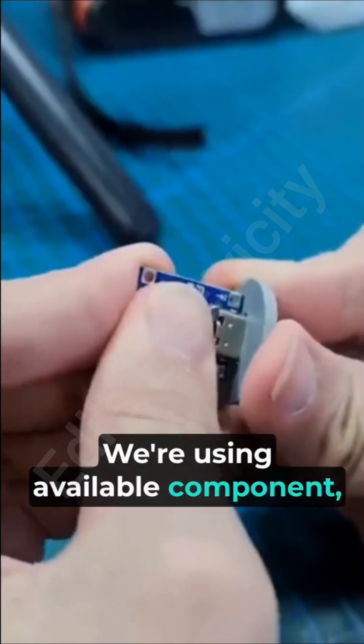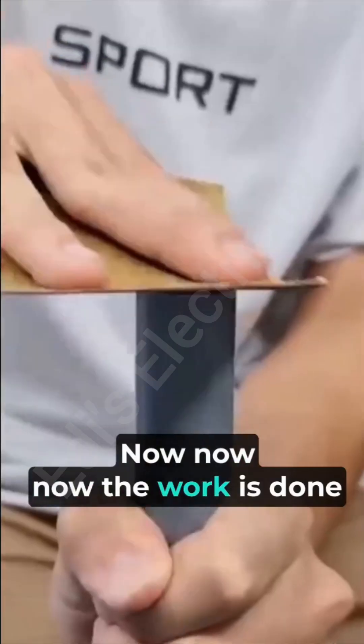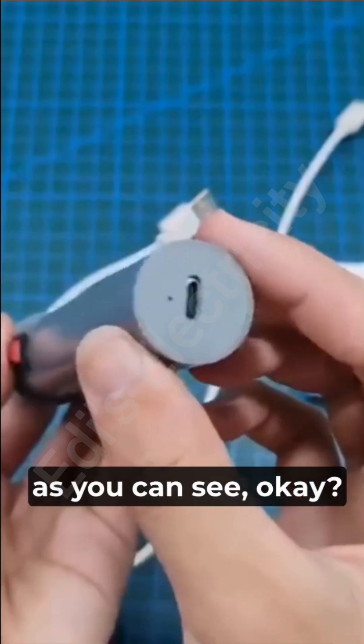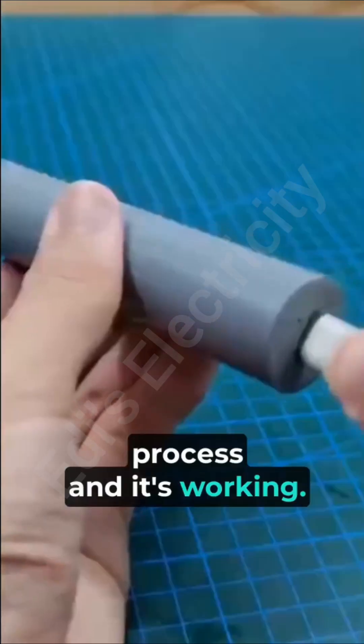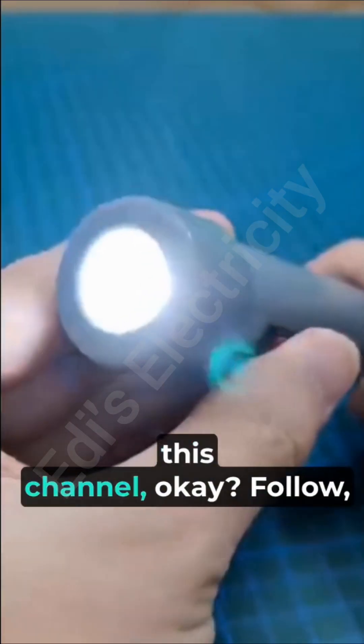Using available and simple components, the work is done. You can see the testing process — it is working, it's charging, and it's working very well. Give a thumbs up to this video and keep on learning on this channel. Follow, join, and subscribe. This is electricity.